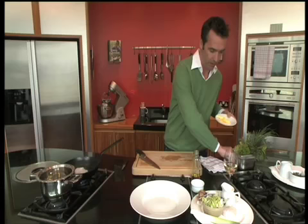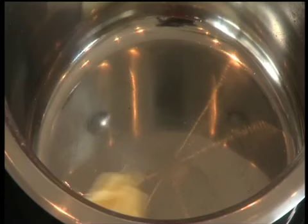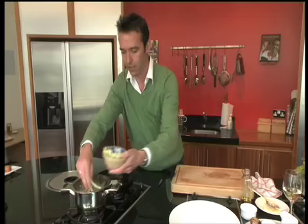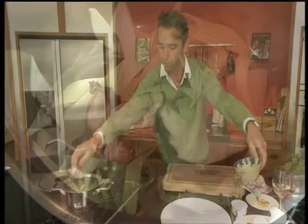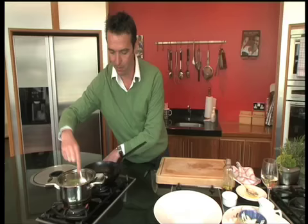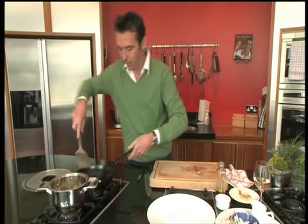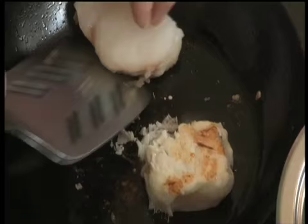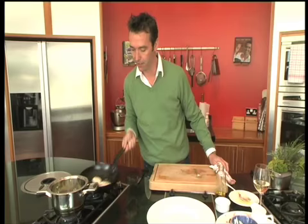In your second pot, we're going to put in some butter, then add some sliced leeks and some shiitake mushrooms. You just want to cook that for about three to four minutes until it wilts down a bit and gets a little bit soft. The monkfish we can turn over — you just want that nice golden brown on the outside, a nice golden colour.